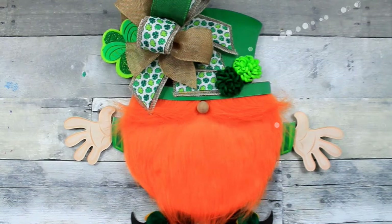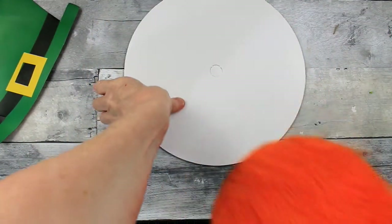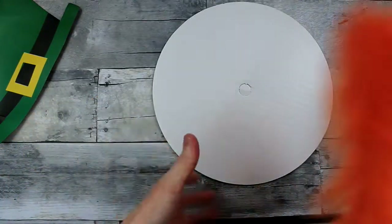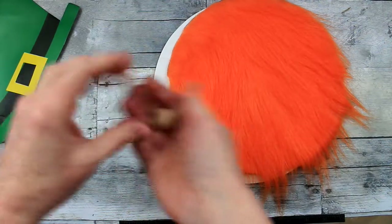In this video, we'll make a leprechaun gnome. I'm going to start off with some supplies that I got from the thrift store. These are some cake pan liners, or something of the sort that you make your cakes on. Then I have these already cut, perfectly sized pieces of fur.